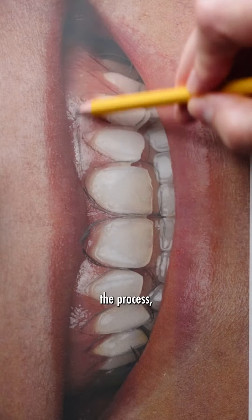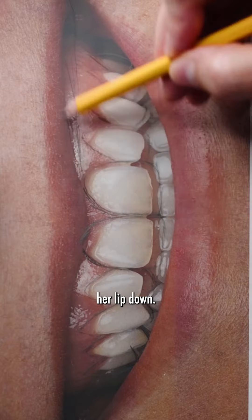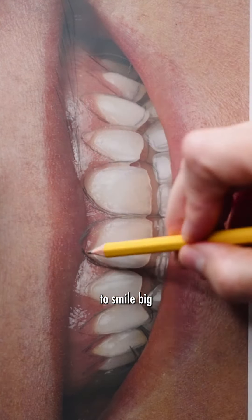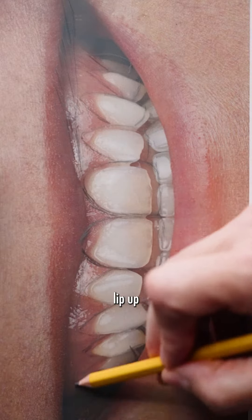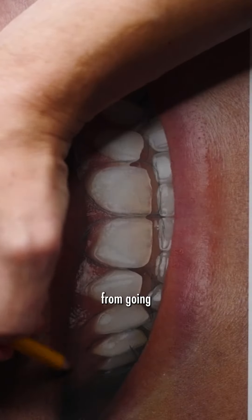At the end of the process, we're also going to be bringing her lip down. We're going to want her to smile big and beautifully without raising her lip up too much. So we're going to actually do a procedure called a lip tuck, where we keep the lip from going too high in the back.